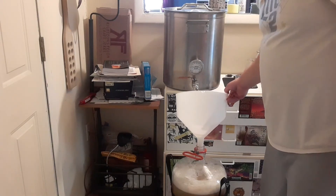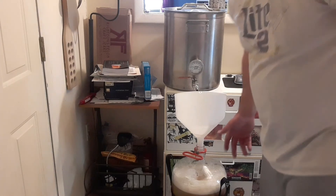I'll get this moved over to the fridge, and we're done. Brew day over — besides all the cleanup that I'm not going to show.